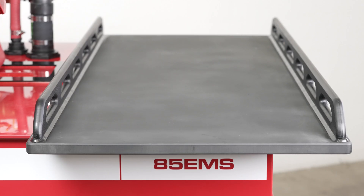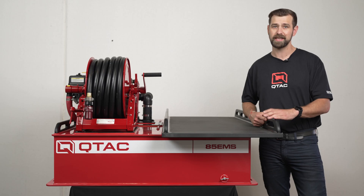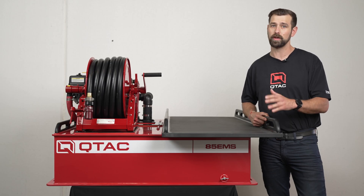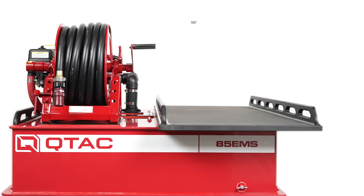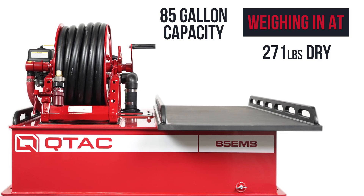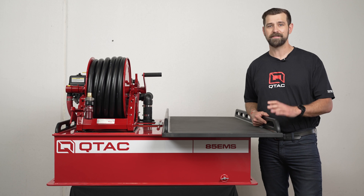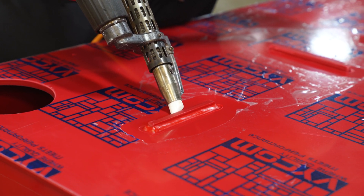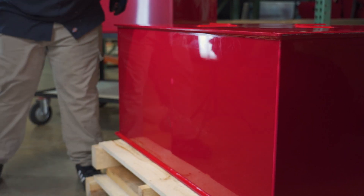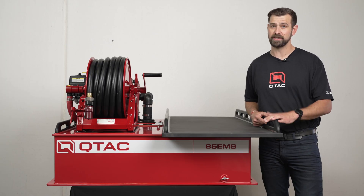It is low profile, lightweight, and takes all the firefighting versatility of the QTAC firefighting skids and combines it with the ability to hold a full-size rescue basket. This skid has an 85-gallon capacity, weighing in at 271 pounds dry and 980 pounds wet with the Wateraxx Versax 6 configuration. Like all QTAC skids, the 85 EMS is made up of our welded polytough construction, which means that it is impact resistant, won't crack or dent, it's lightweight, won't corrode, and it's internally baffled.